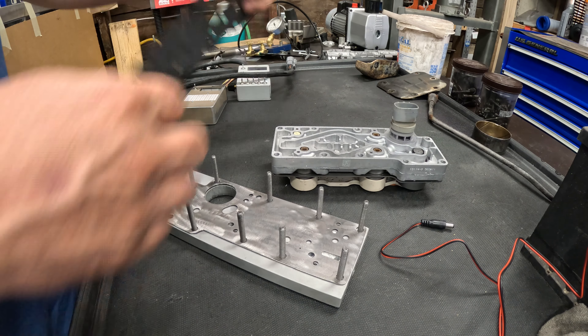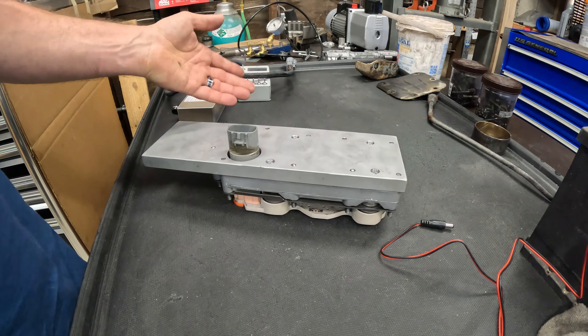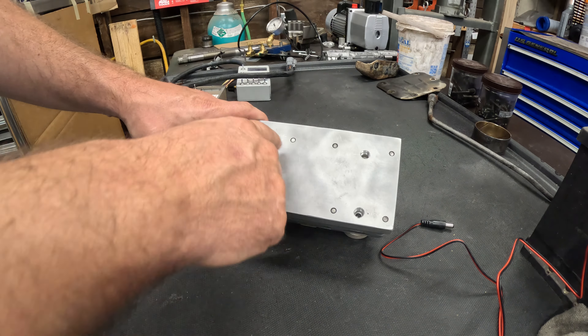If I go further, it takes the ohmmeter out of the picture and now applies 12 volts to all five solenoids — just like the computer does. The computer applies 12 volts constant and switches the grounds, and that's what we're doing here. Now I can energize any one of the five or all together. The switches are two-way: momentary in one direction, on/off in the other. Here's shift solenoid one on the momentary side, but I can also flip it down and run power non-stop.